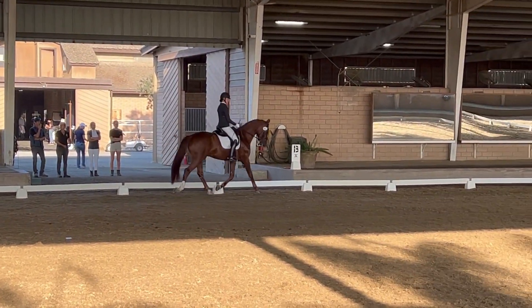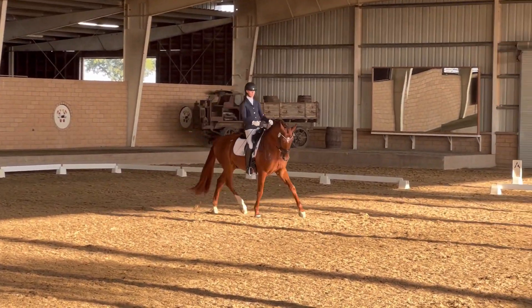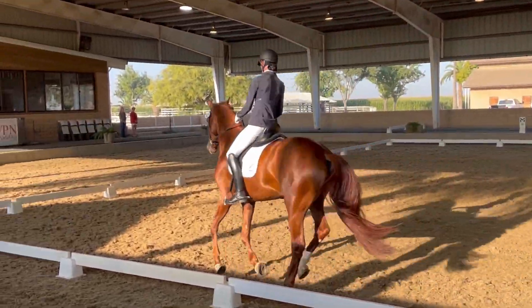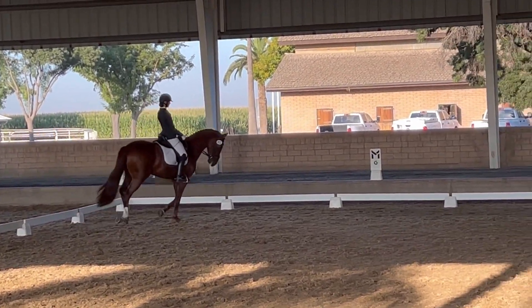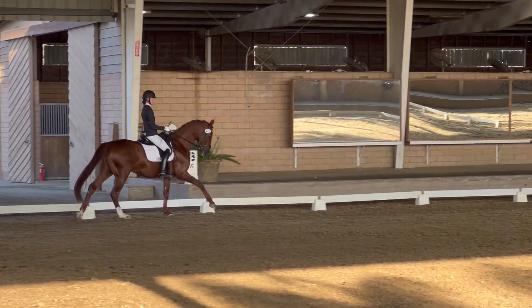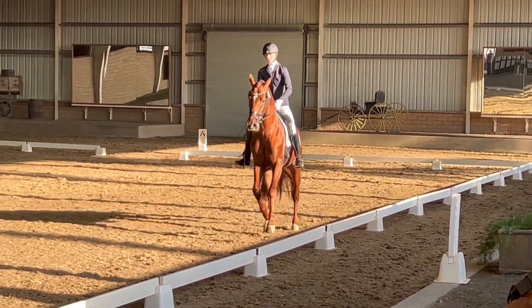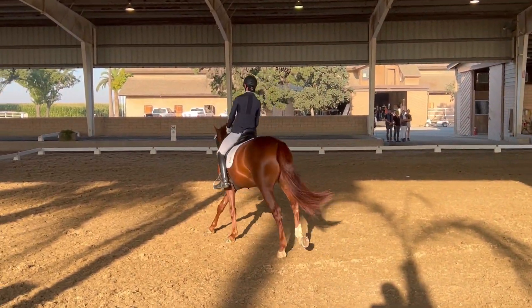B, 20-meter circle. B, 20-meter circle, canter right lead. Lengthening a few strides on the circle. Between F and A, working trot, as we come out of the circle.